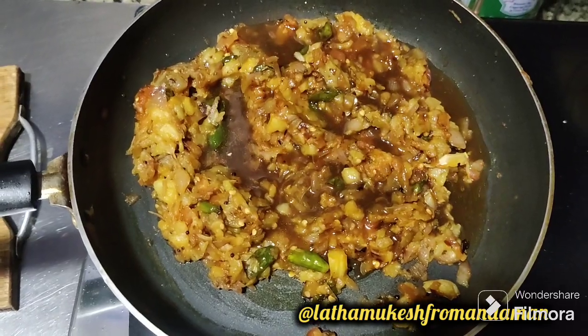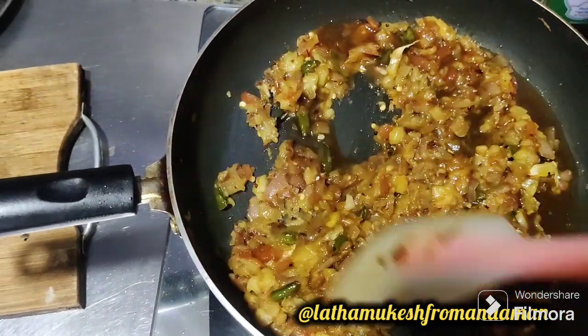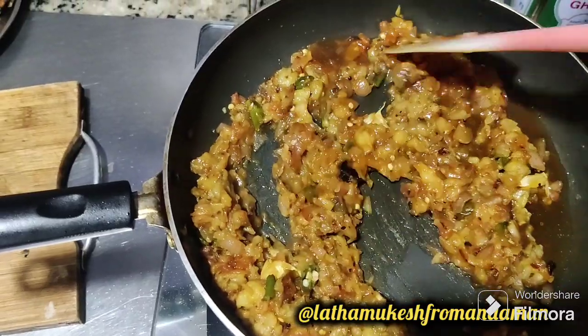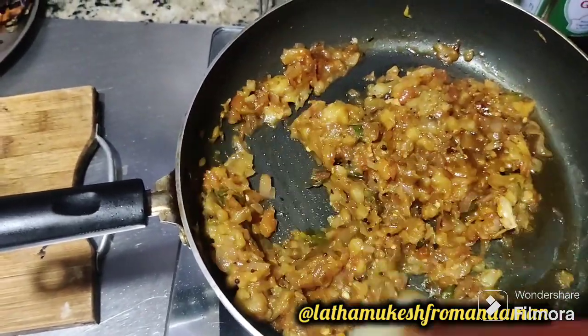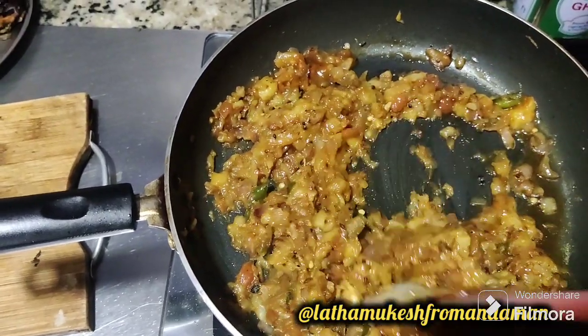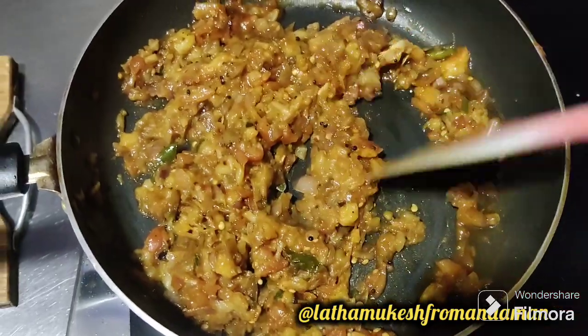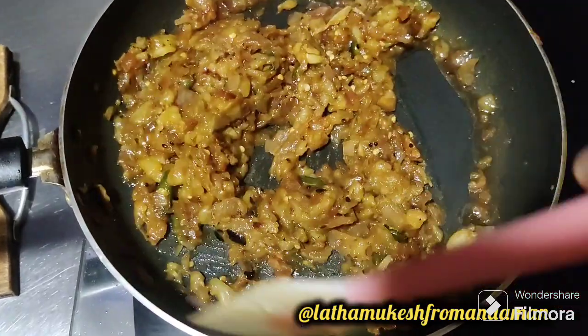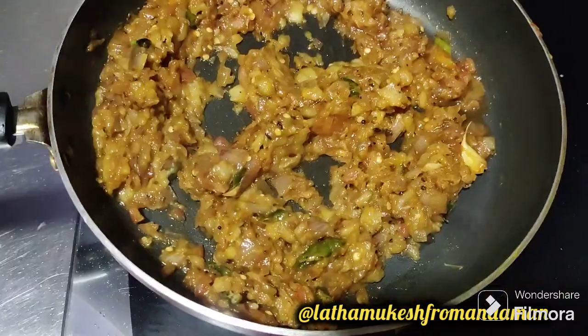You can use your brunjal quantity to use a lemon-sized pully. You can use a lot of pully, you can use extra pully. We will stir it in a small bowl.